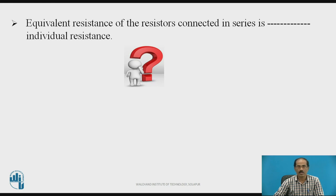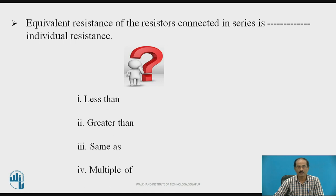Now we shall see a multiple choice question on series resistance. The question is: the equivalent resistance of resistors connected in series is ___ individual resistance. Please pause the video and think about your answer. The answer is that the equivalent resistance is definitely greater than the individual resistance, because when resistances are connected in series the total resistance gets added. So the answer is greater than.